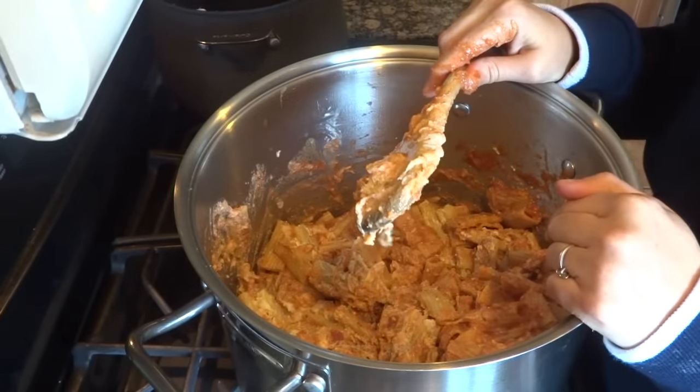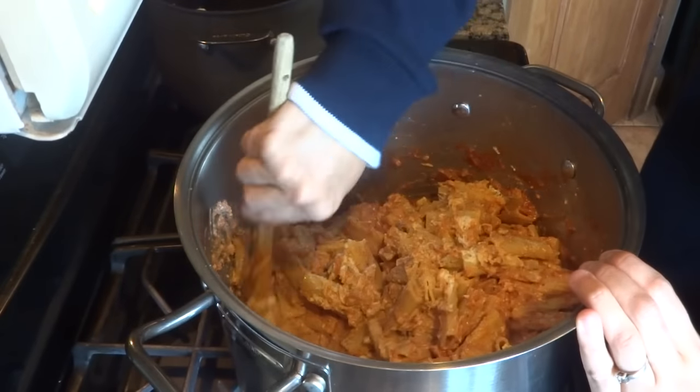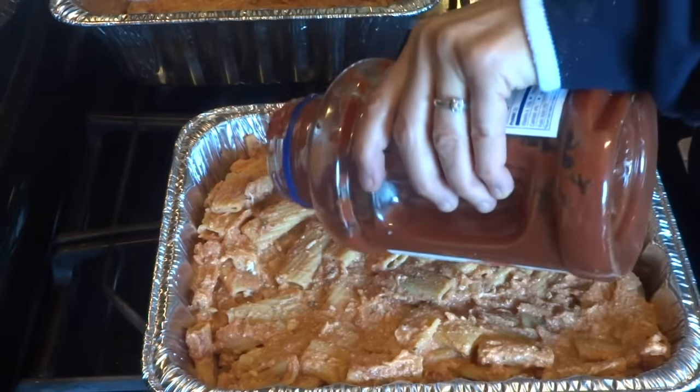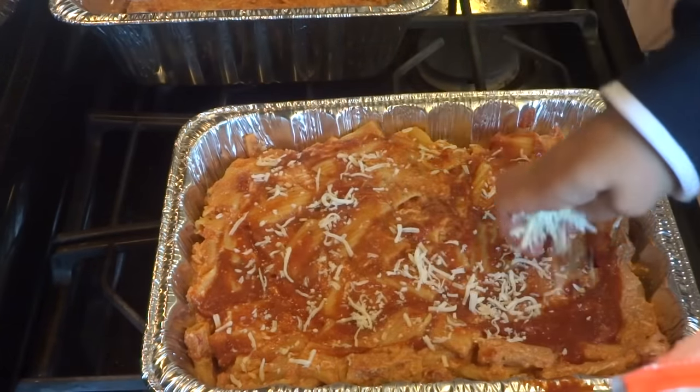You could add ground hamburger in here, ground sausage, or more veggies to it. Then take a little bit of the sauce and put it on top, and take some more shredded mozzarella and put that on top.